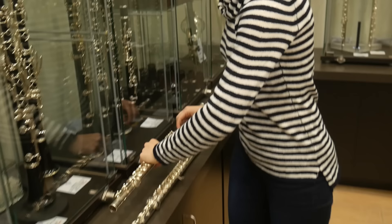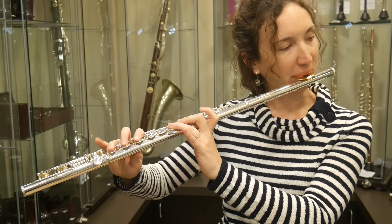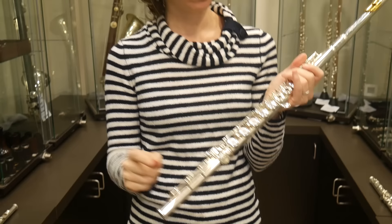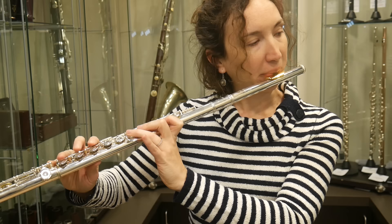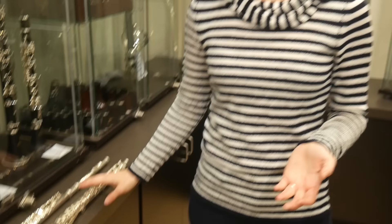Now this one is the Yamaha 381. I think this one is $2,000. It also has a B foot. It's an inline G for this one, but you can have both when you buy it — you can choose. Yeah, it's all silver — silver head, silver body, I think. I think it's got a good sound, resonates well.